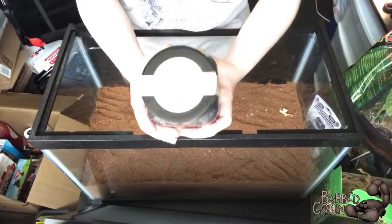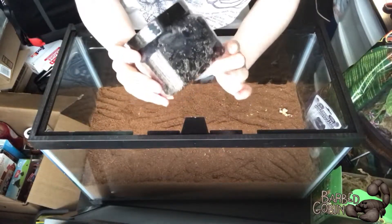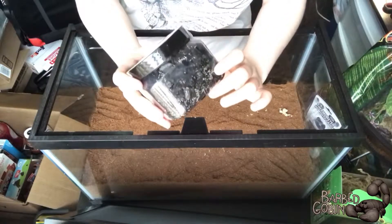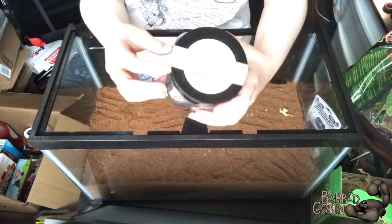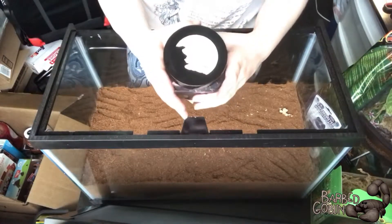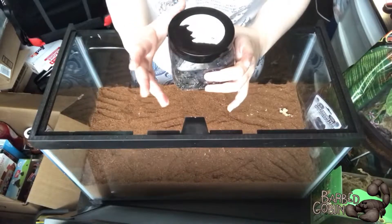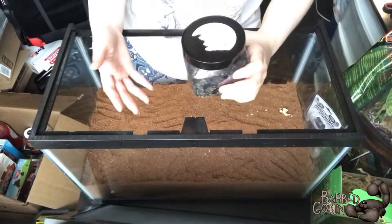So these are the tropical springtails that I got — it's really hard to see on camera, but they're tiny little pinprick white things hanging out in there. They are the cleanup crew. What they're gonna do is eat all of the dead things, feces, mold, anything that we want composted instead of hanging out in the tank, because otherwise it would be something I'd have to remove myself.